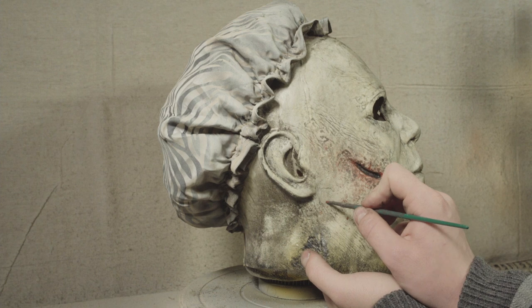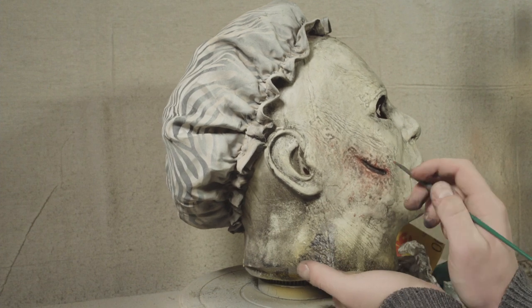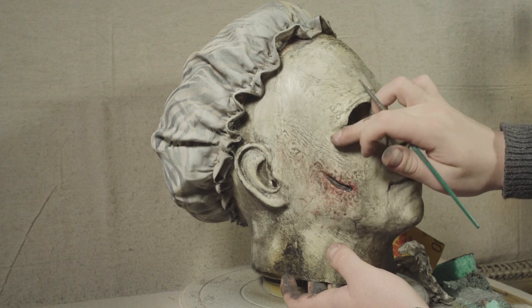I try and add a little direction just to imply that the splatter once happened but has since been rubbed away as Michael has gone on his killing spree.